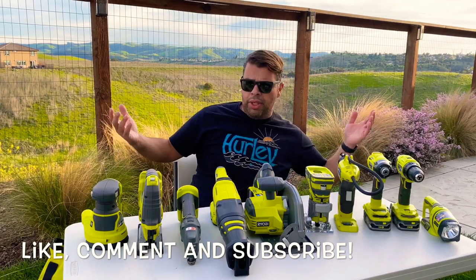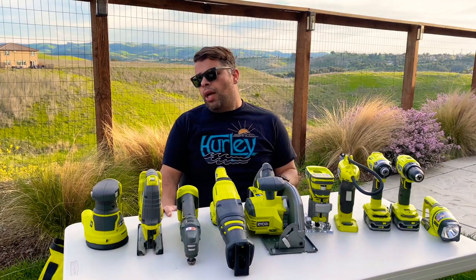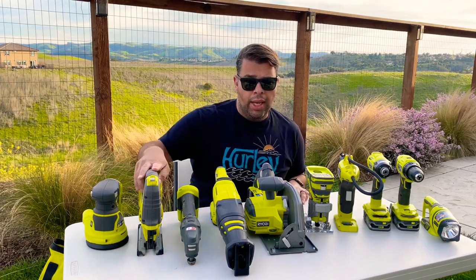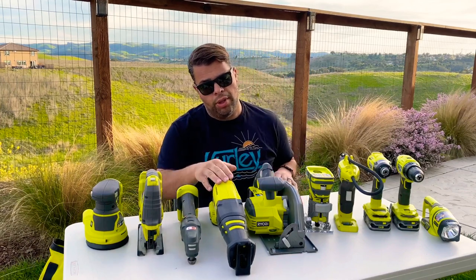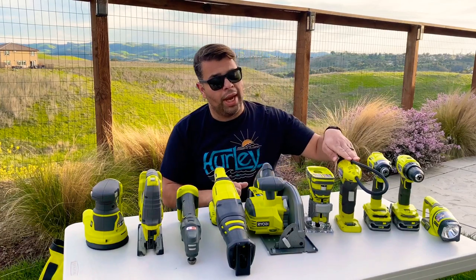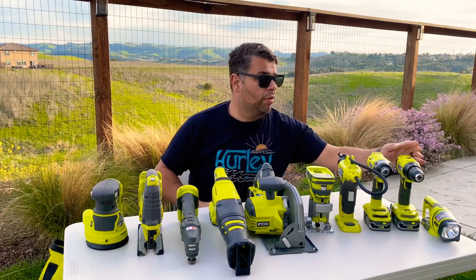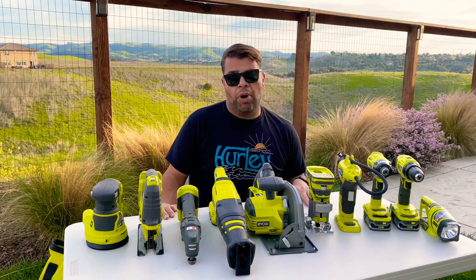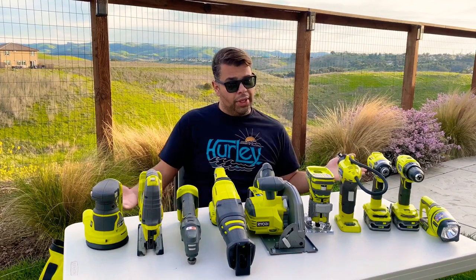As you can see on this table I've got a bunch of tools — all Ryobi One+ by the way. I've got a power sander, the orbital one, a jigsaw, a multi-tool, a Sawzall, a circular saw, a router, a tire inflator, an impact driver, a drill driver, and a light.